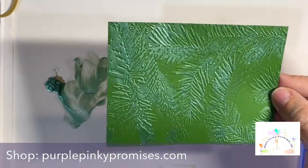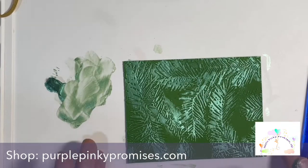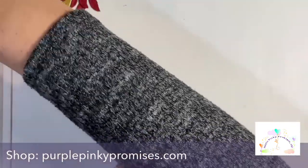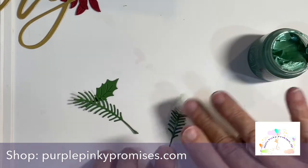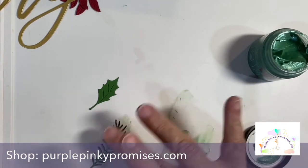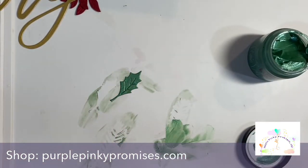I discovered several different techniques that really work nicely with this Lunar Paste. Of course, stenciling is a great way to use it. Painting it on is a great way to use it. But I discovered something else — you can cover your die cuts with this, and it turns them into this shimmery yumminess that dries very quickly. It looks like pearlized paper. It's so smooth and so easy and nice to work with.